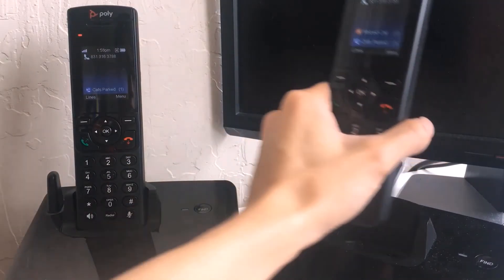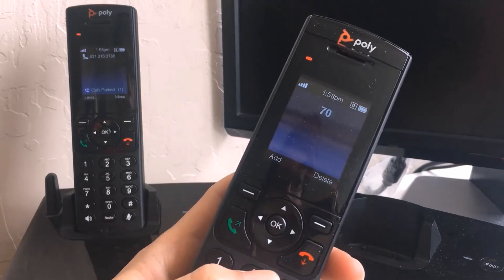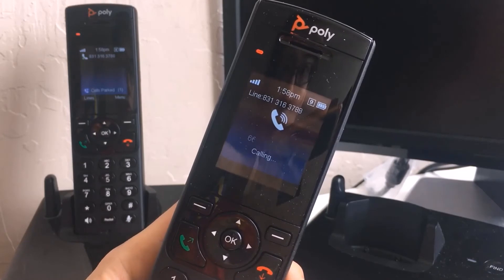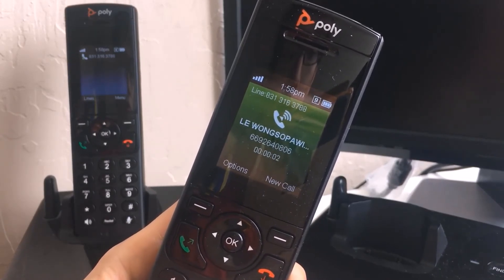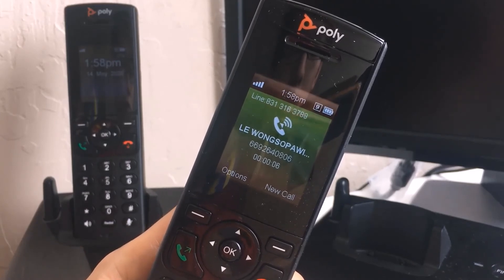The second method is to use the pickup prefix and parking lot number. Assuming that you would like to answer a call that is parked in parking lot number 2, you should dial 702 to answer that respective call. 7 refers to the default pickup prefix, while 02 refers to the parking lot number of the parked call.